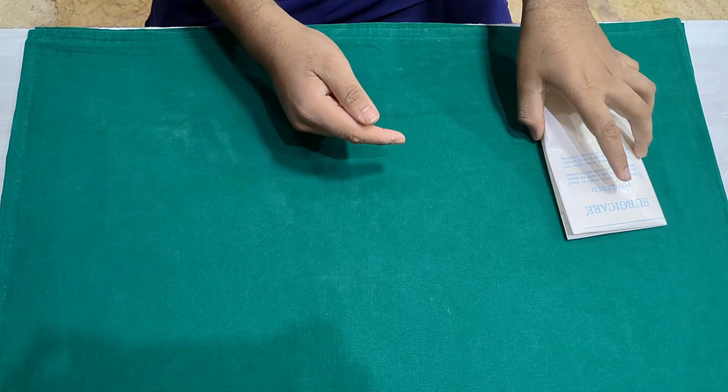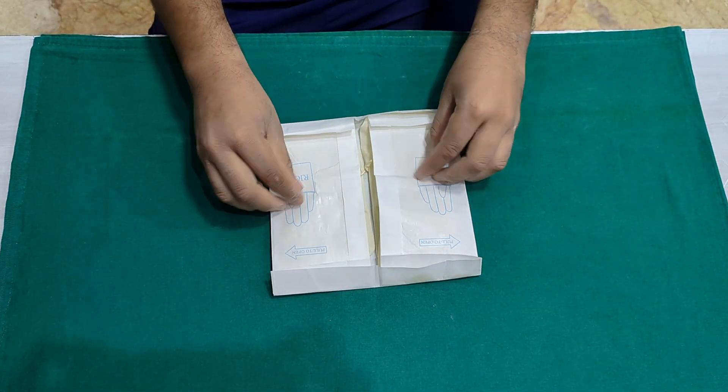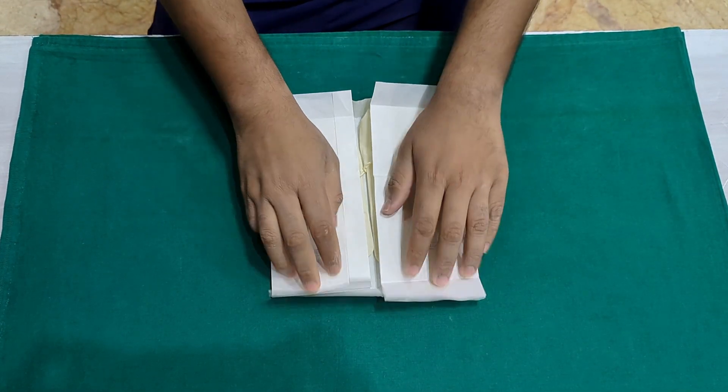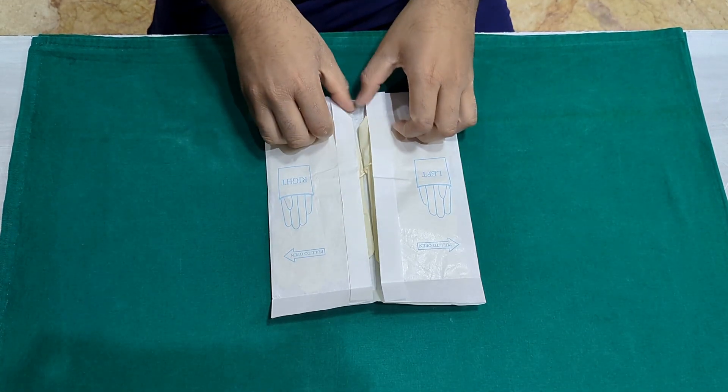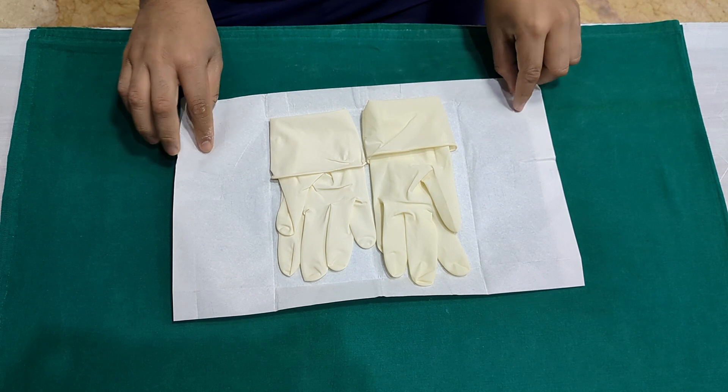When opening the second package, it is important to just touch the outside of the package. Grab the outside and open it. You will see that the cuffs of the gloves are folded back on themselves to expose the inside of the gloves.